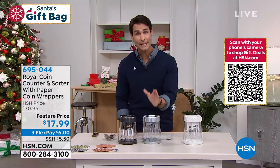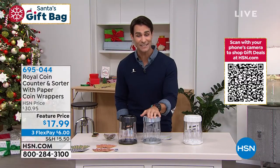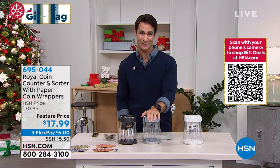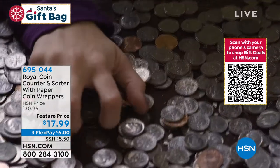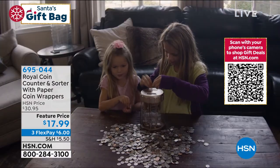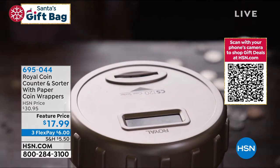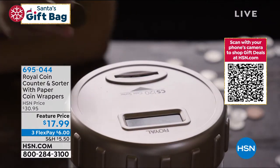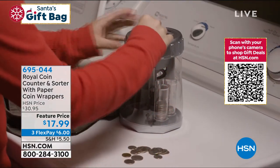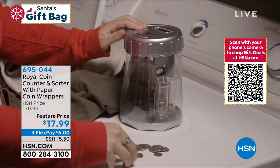And you're getting 40% off today — $17.99, on three flexible payments of $6. If you're joining us for the first time, we get a lot of new viewers here during the holidays because you're looking for the best deals for those holiday gifts and things that can be shipped right to your front door. Welcome in. If you're new to HSN, come on in. Three flexible payments means you have three months to pay this off at $6 with no added fee, no added interest.